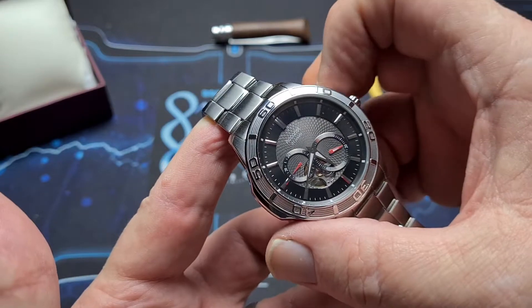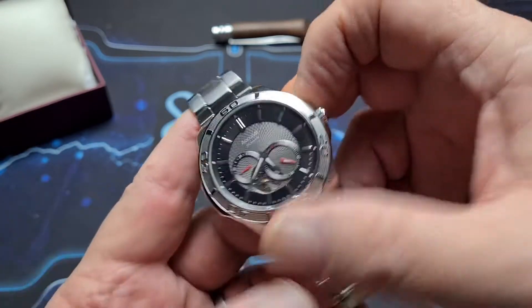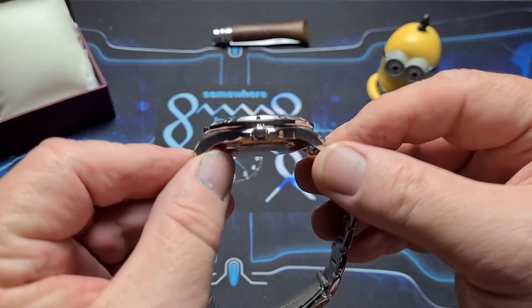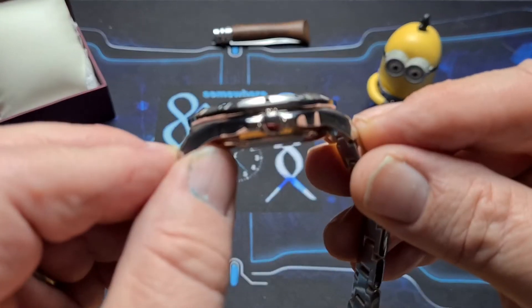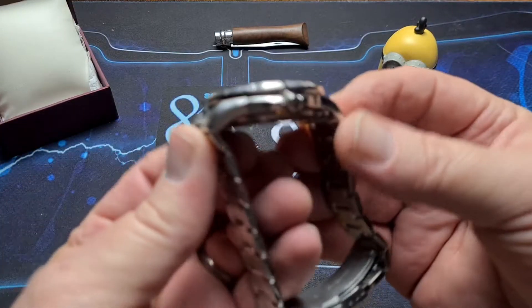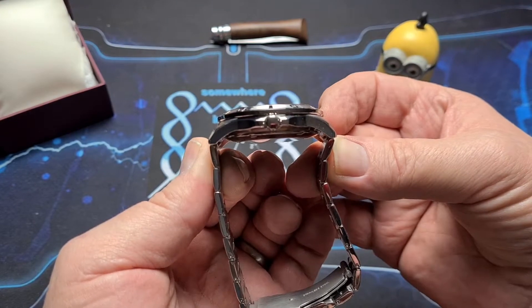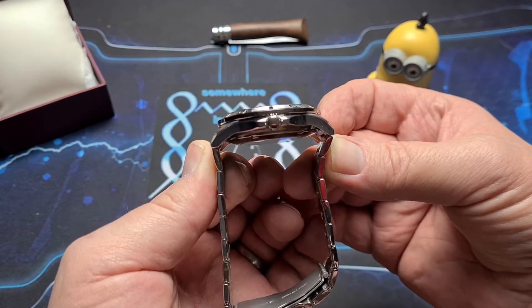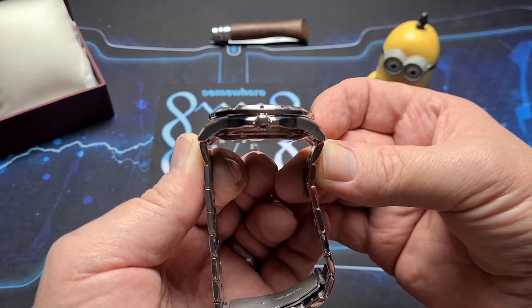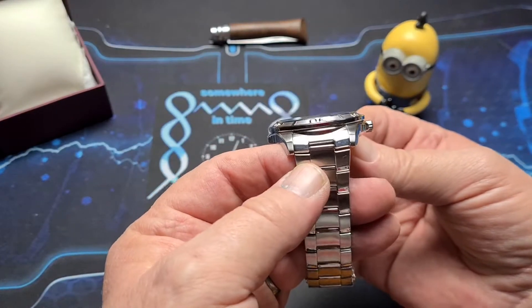We have a case size of 43.5mm. We have a lug height of 49.5mm, but we do have female end links so that they drop down at that 49.5mm — so there's nothing else overhanging. We have a thickness of 12.5mm and a lug width of 22mm.